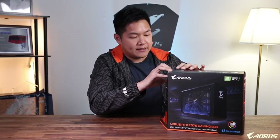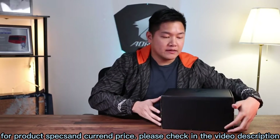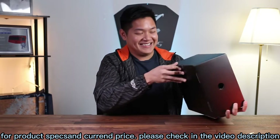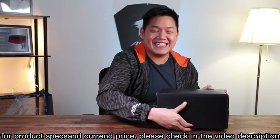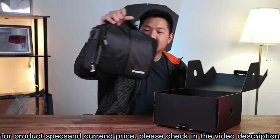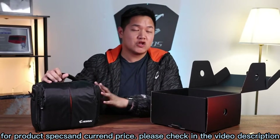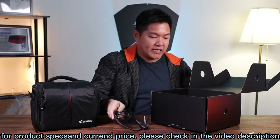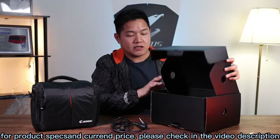Let's take this out of the box and see what comes inside. This is what you're going to be getting — open that tab. This is a lunch box included inside the RTX 2070 Gaming Box packaging, which helps you carry everything conveniently.